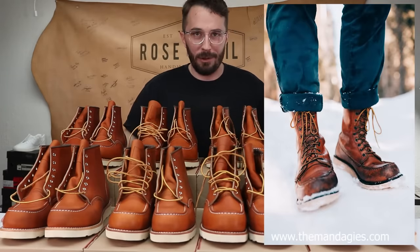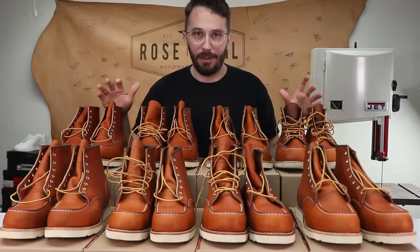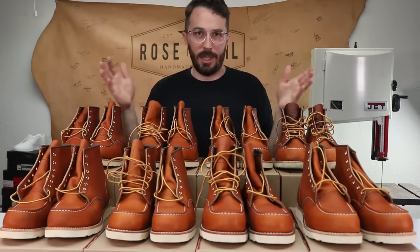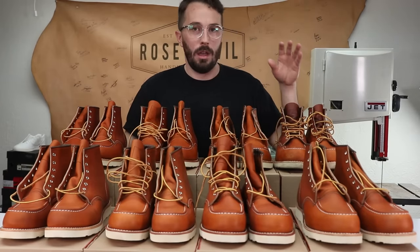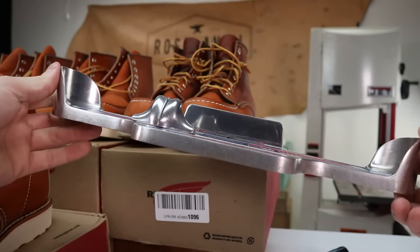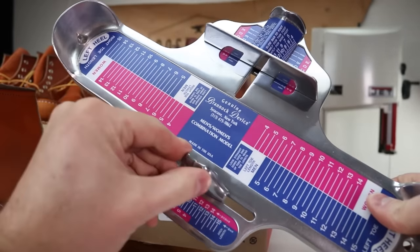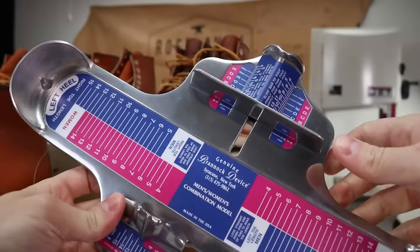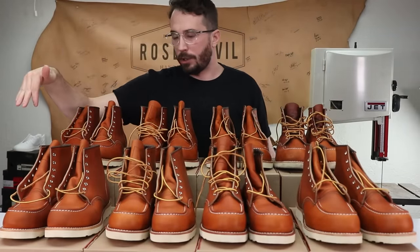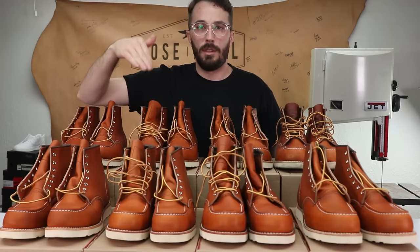So to make this video as universal and quantifiable as possible, instead of going off of shoe size where the size can vary from brand to brand, I got one of these Brannock devices. This will give me an exact measurement of where my foot's at and I'll show you some footage of my foot in it. I also got a few of my friends who are around this shoe size to measure their foot and choose which shoe fits them best.